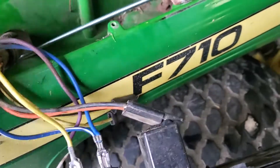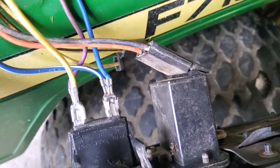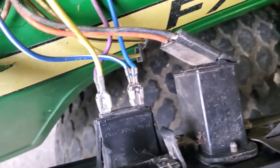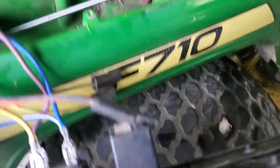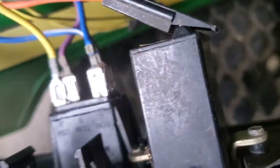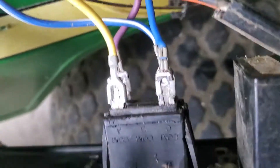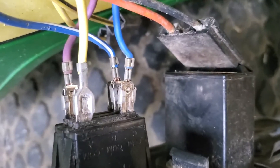I wanted to show you which ones go in which holes. It's actually an eight-pin connector, but there's only five that are used on this John Deere F710. Looking at the control panel with the brake and the throttle in position, you've got three pins up top and the common is on this side. The dark solid blue goes to the C, and the blue and white goes on the center one — that is for the PTO and gauge.